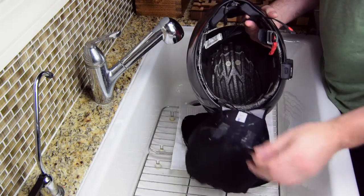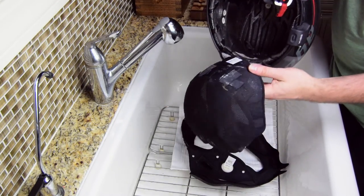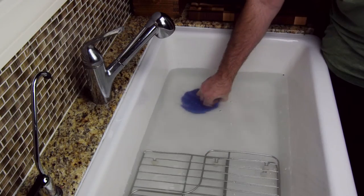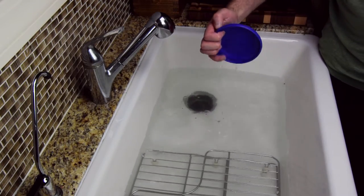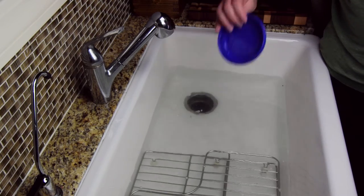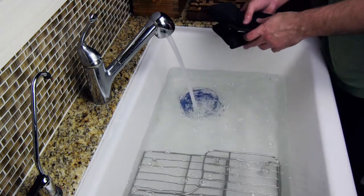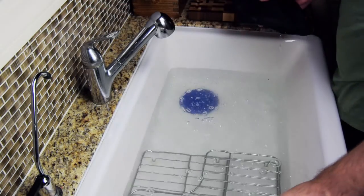Most liners are okay to go into the washing machine in one of those mesh bags. If you feel like your water's getting a little murky, you can just remove the small frisbee you're using as a drain plug and refill. When you feel like you've rinsed out all the detergent, squeeze the excess water out and let things air dry before you put them back in your helmet.